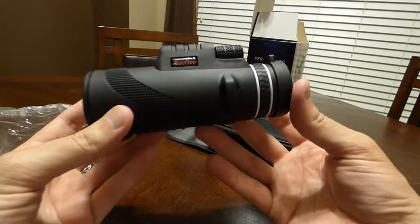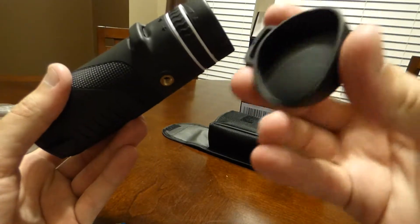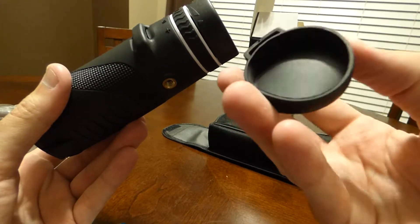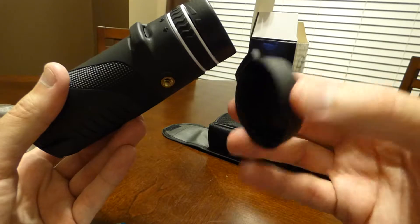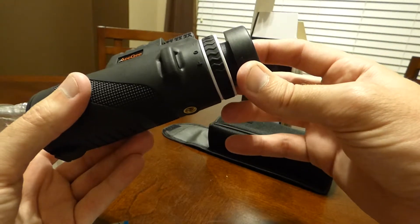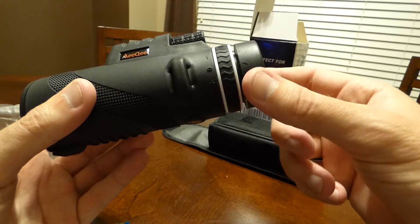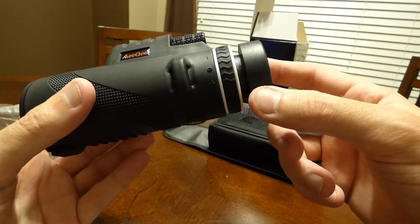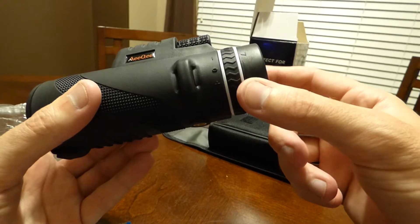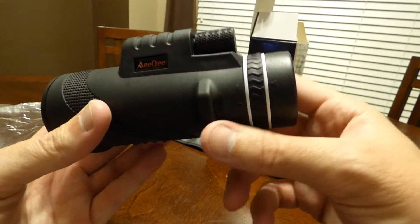It actually feels pretty nice and sturdy — it doesn't feel light or cheap. It does have an eyepiece cover, similar to any other binocular I've had before. Nice and soft. It has a twist-out eye cup — you can actually twist to a couple of different positions. It's not real tight; if I'm giving a good push it's not moving, but you can tell it's not a very high quality twist-out eye cup. But nonetheless, you've got some eye relief.